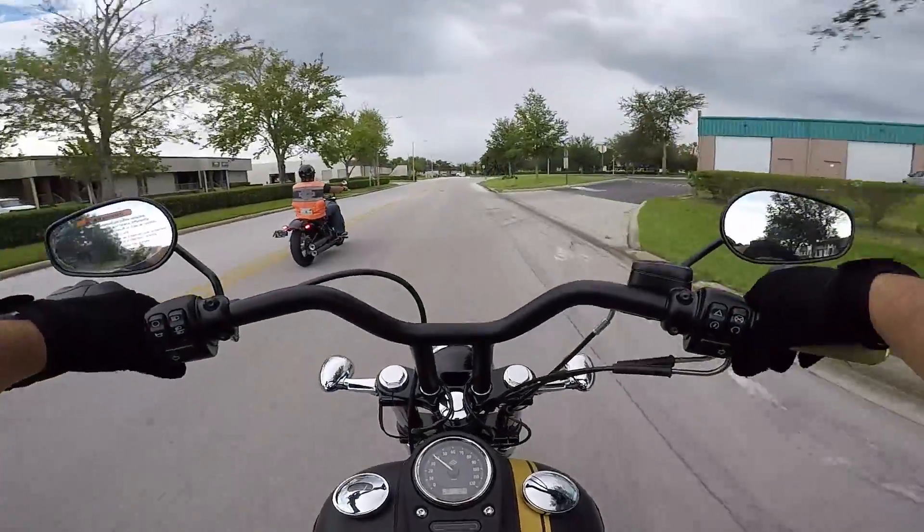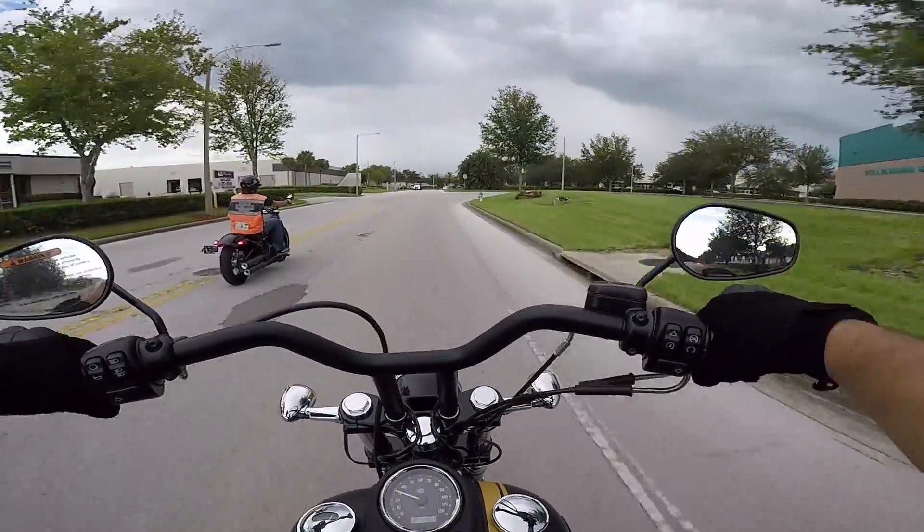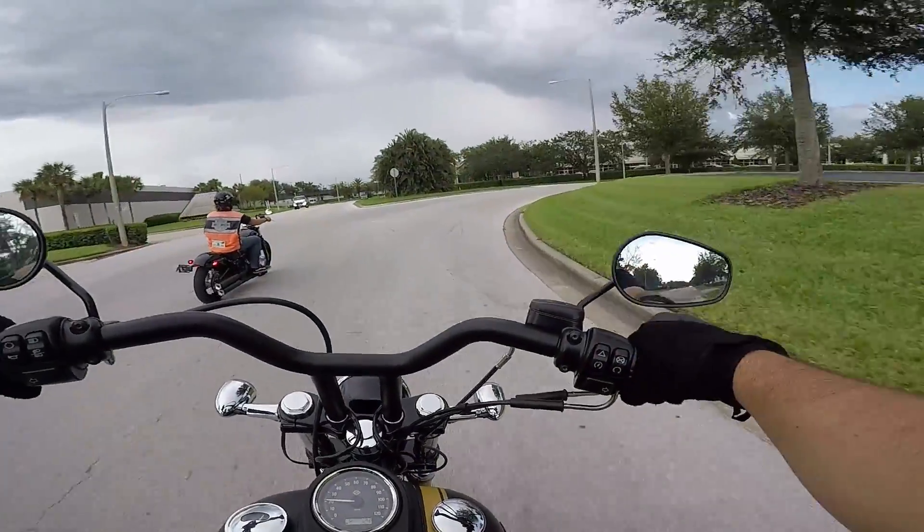The brake doesn't need to be adjusted — I will tell you guys that right now. It needs to be dropped a little bit because I feel like I'm reaching way up with my foot.